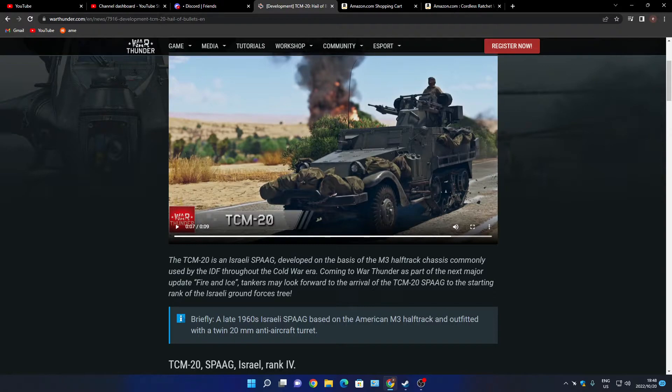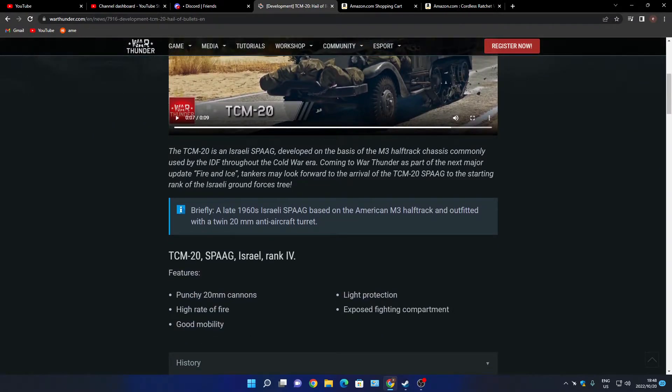It's not in the early ground force tree. Cold War era. It's a late 1960s Israeli anti-air gun system, a SPAAG based on the American M3 half-track outfitted with a twin pair of 20 millimeter anti-aircraft cannons.